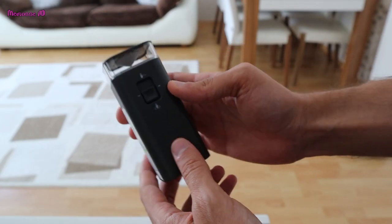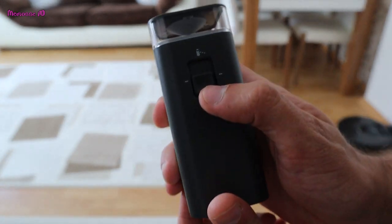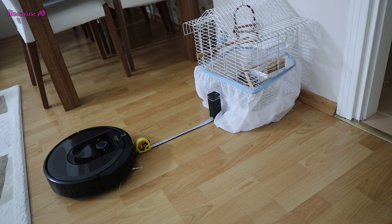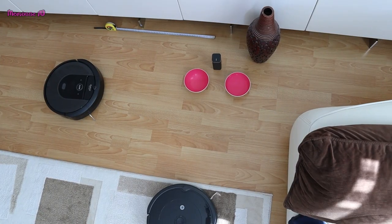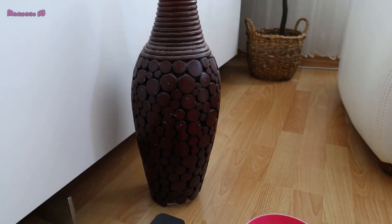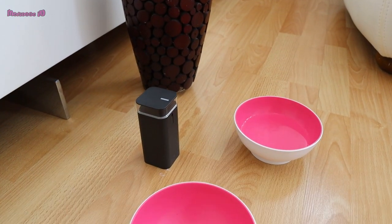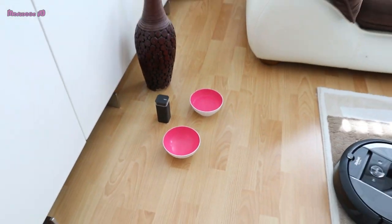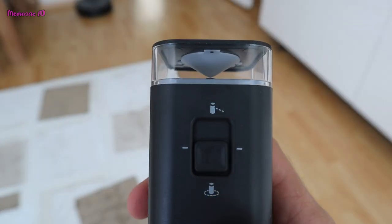When the switch is in the down position, the device creates a protective zone that the Roomba will not enter. This prevents the Roomba from bumping into items you want to protect — for example, a dog bowl or waste bin — or from crossing into undesired areas, like a corner or under a desk. The halo is invisible and reaches approximately 24 inches (60 centimeters) from the center of the device.